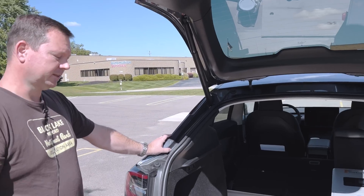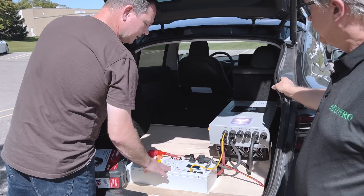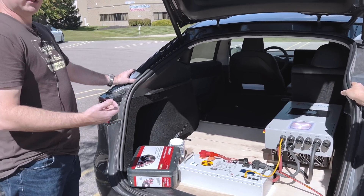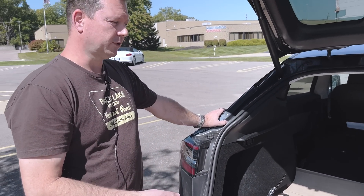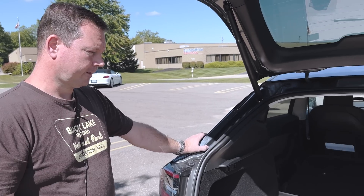That was actually the first thing I tested. I clamped my amp meter on one of the battery leads and on the mobile app started bumping up my charge current in the vehicle to see how far I could go until I reached 100 amps. It was around 18 amps at 240 volts in the vehicle that was pretty much maxing out my battery. So that's the max charge rate I can go at.